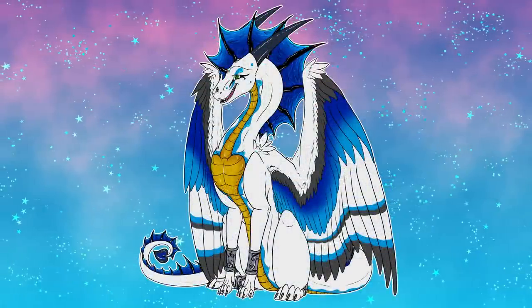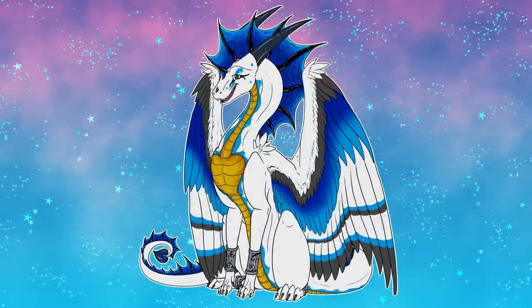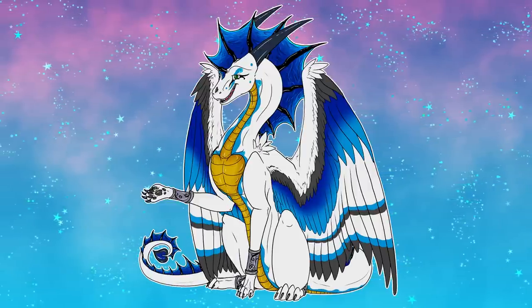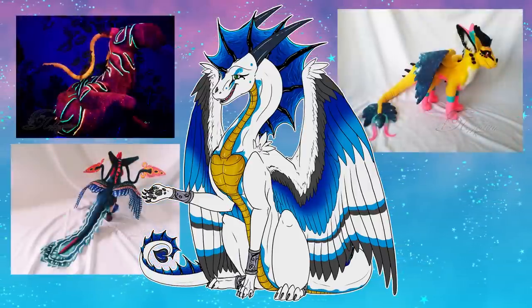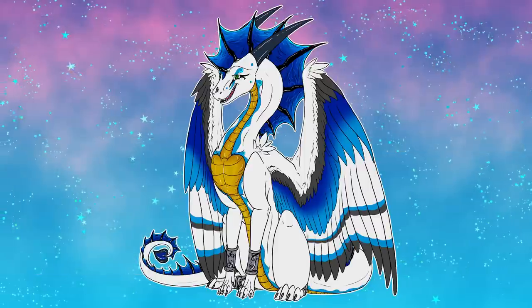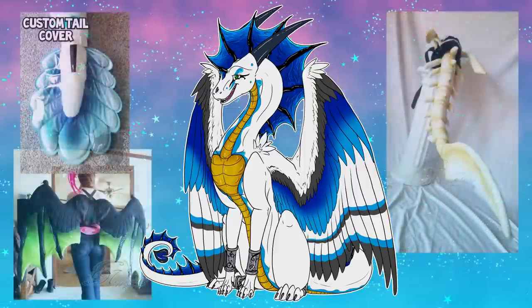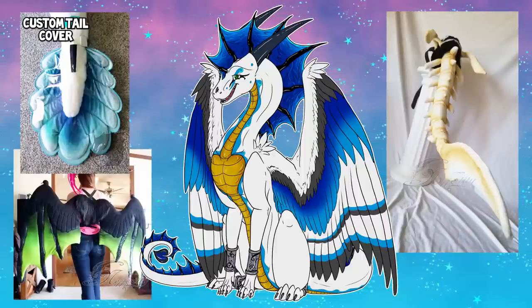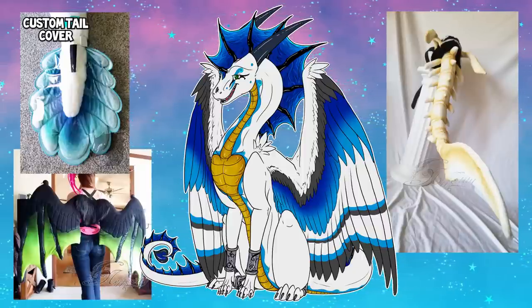These are just a few examples of the many different ways this could be put to use. There are so many different applications you can physically use this on — if you like plushies, add some gradients to your plushies. You can also use it to add accent details to fursuits, cosplays, weapons, props, even just decorative stuff that you feel like adding a little extra spice into.